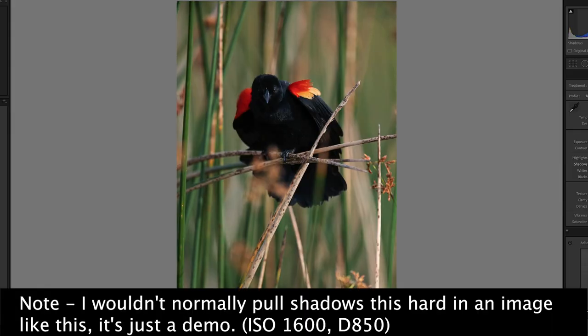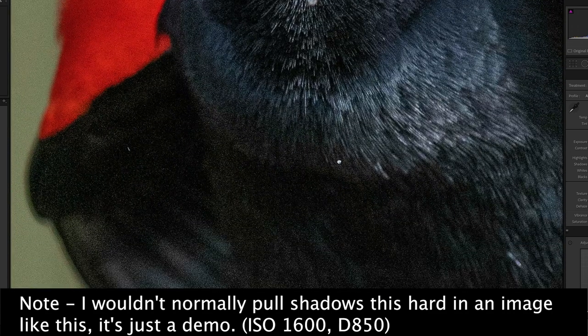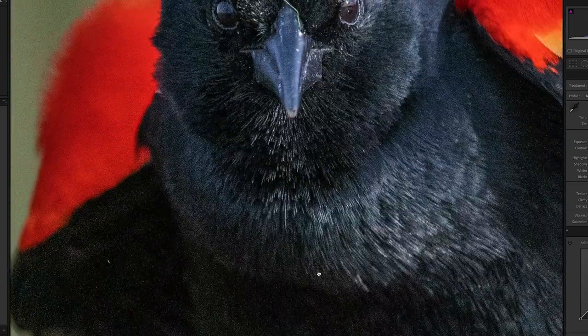Have you ever been processing a RAW file and noticed that the shadows were just a little too dark? So what do you do? You grab the shadow slider, you bring up those darker areas, and you zoom in to check them. Then you instantly notice that the shadow areas, while certainly lighter, kind of look like crayons scribbled on 10-grit sandpaper. What's frustrating is that maybe your ISO was 1600 or so and you know the rest of the image looks great. So what's happening here? Why are the shadows not holding up?